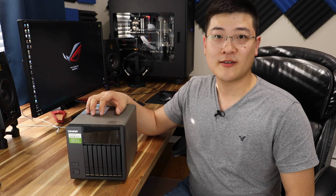Hey guys, welcome back to SuperPowerUser. My name is Stanley, and today we're going to be looking at the fastest, most compact NAS for your home or small business that you may actually want to buy.